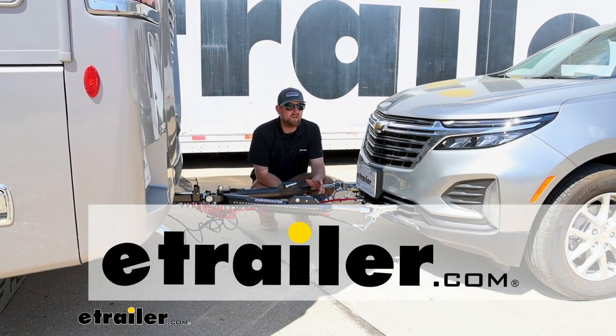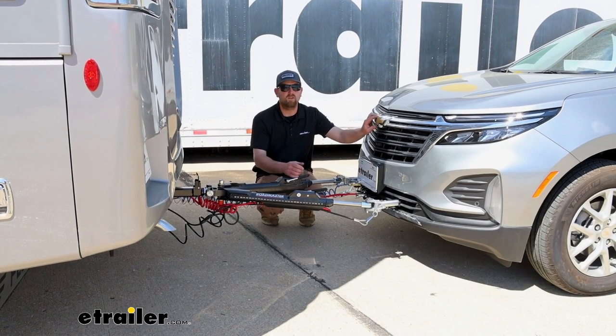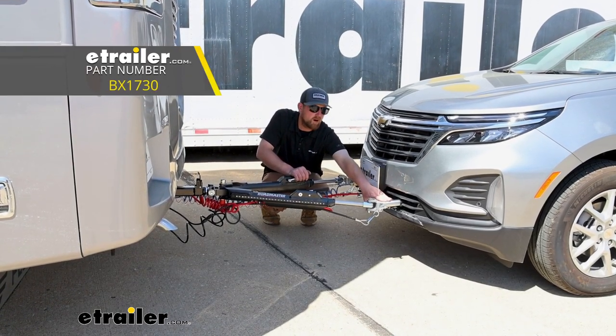Hey everybody, Ryan here at E-Trailer. Today on our 2023 Chevy Equinox, we're going to be showing you how to install the Blue Ox base plate kit with removable arms.